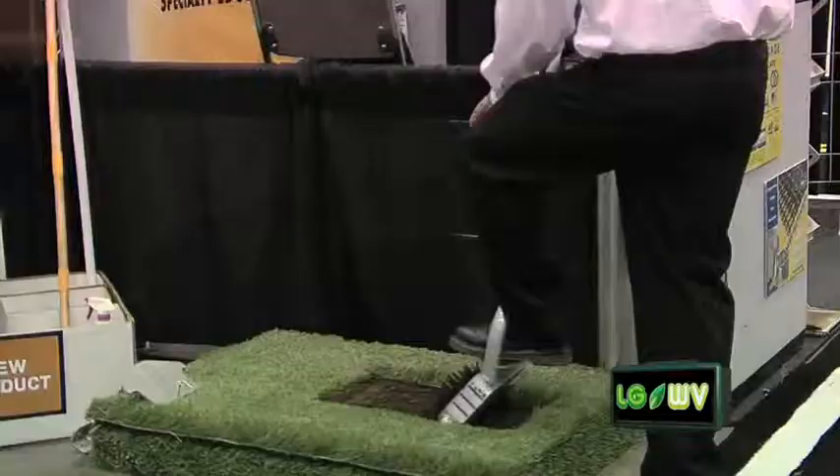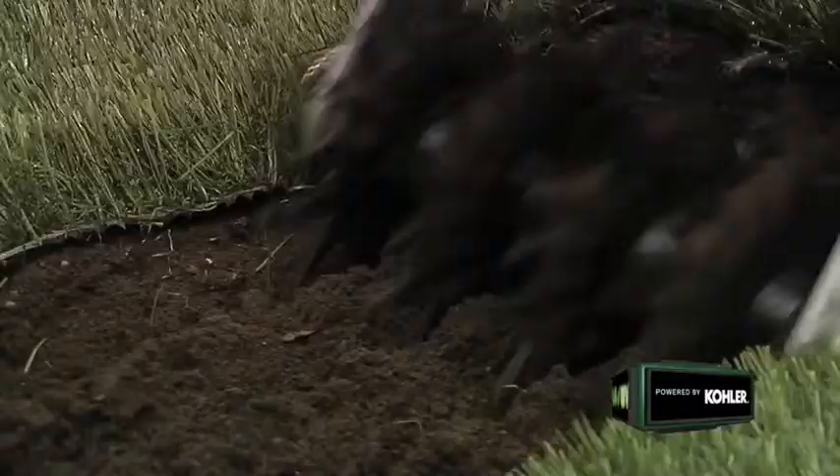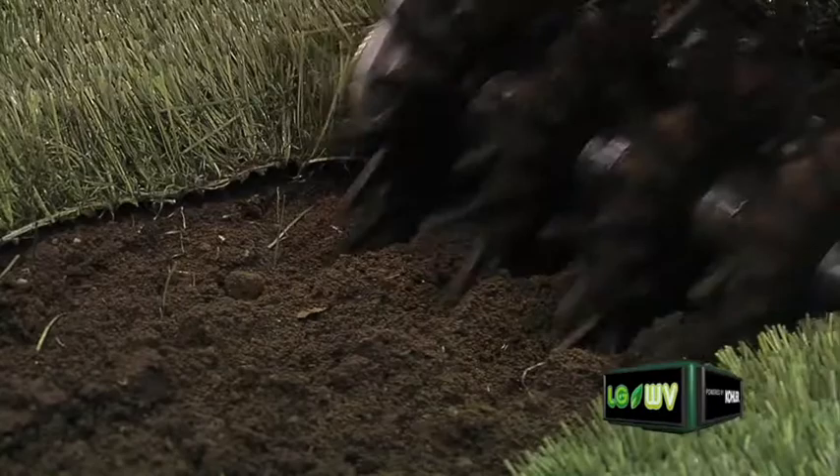The Grass Stitcher is the quickest, easiest, least expensive way to repair a lawn. If you have a dead spot — dog damage, chinch bug damage, whatever — you take the Grass Stitcher, make perforations directly through the dead lawn area. It makes a very unique perforation: an extra-wide hole with loose soil around the rim. You just throw your grass seed down, water it, and it falls in around the hole. You need no extra material, no mulch, no extra topsoil — nothing.